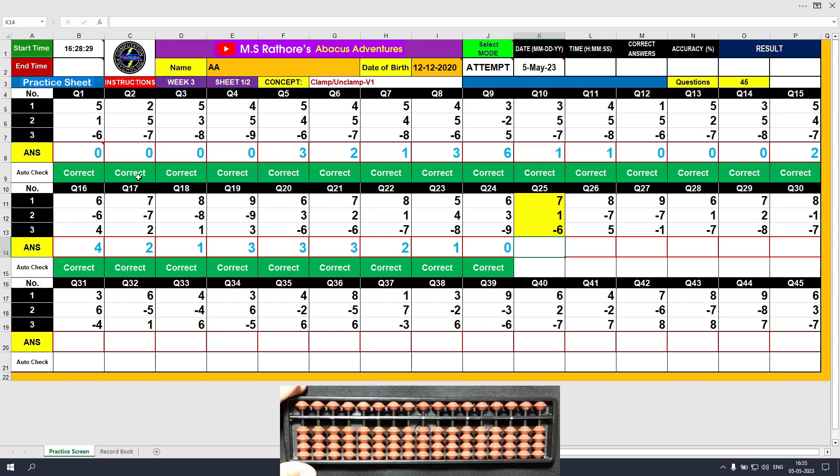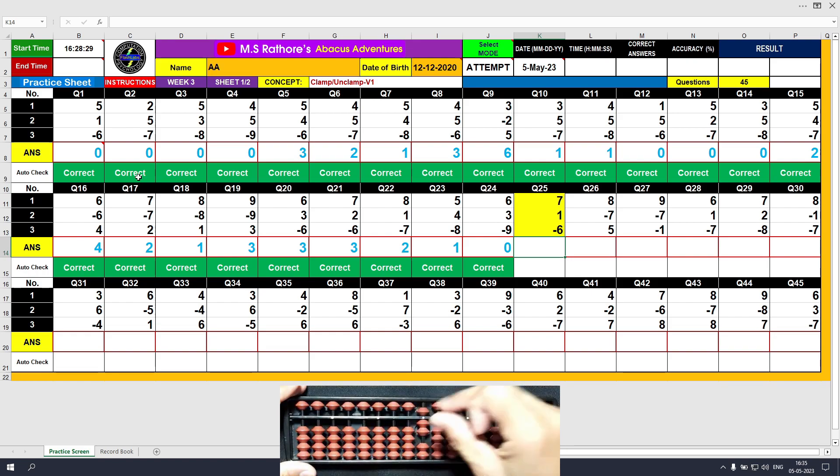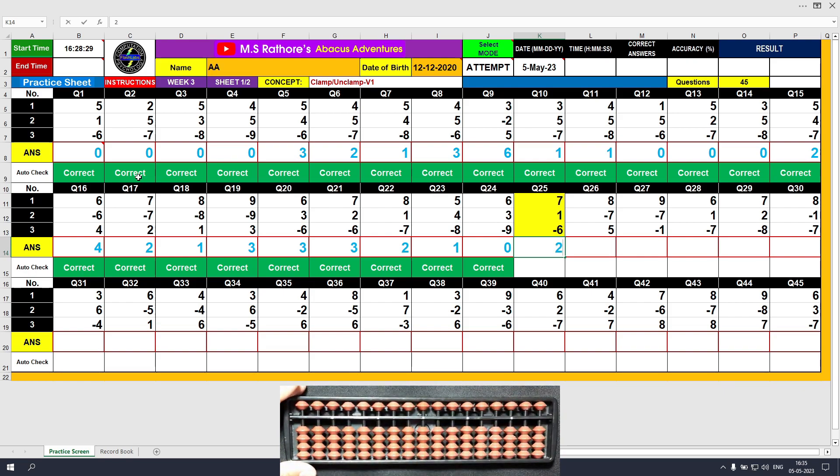Question number 25: plus 7, the answer is 7. Plus 1, the answer is 8. Minus 6, unclamp. The final value is 2. Clear and type 2.